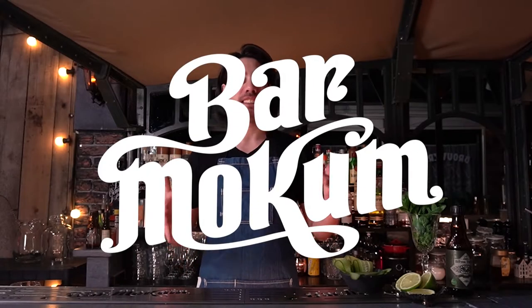Hi, welcome everybody. Today we're going to make a Ginnegapper. It's one of the house-style gin tonics on our menu and it's a very fresh, nice cucumber-y gin tonic.